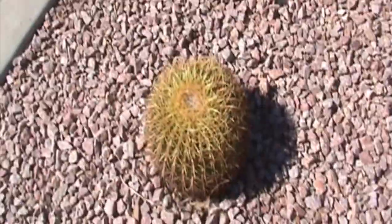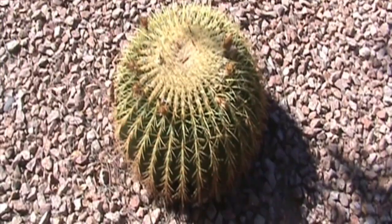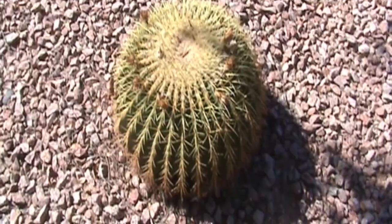It loves the East Valley or Phoenix heat and sun. It grows very slowly and can thrive in sandy and poor soil types, as long as it has full sunlight and is protected from hard frosts.